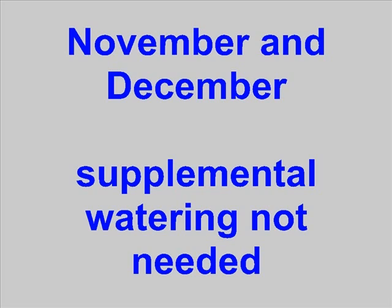In November and December, no supplemental watering is needed, so once again you can simply turn the system off and disconnect the soaker hose from the hose bib timer.